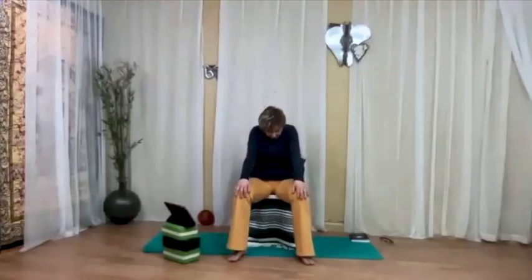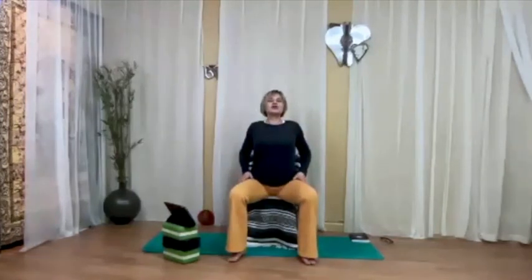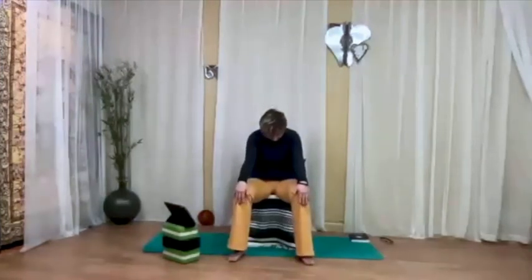Whenever you're ready: inhale, arch the back, open the chest; exhale, round the back, tuck the chin. And continue at your own pace, keeping your breath moving freely as much as you can.